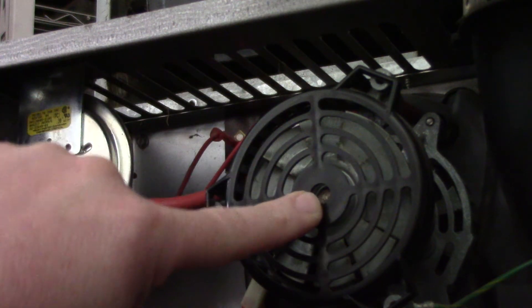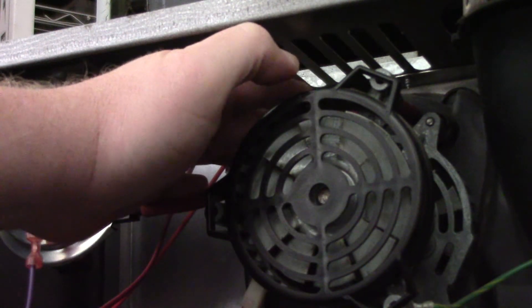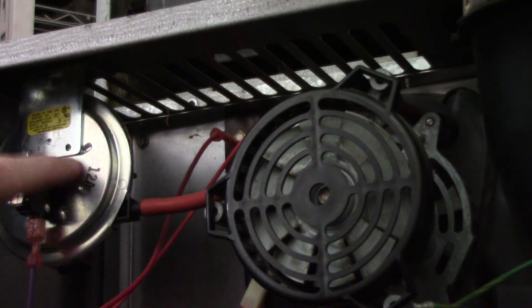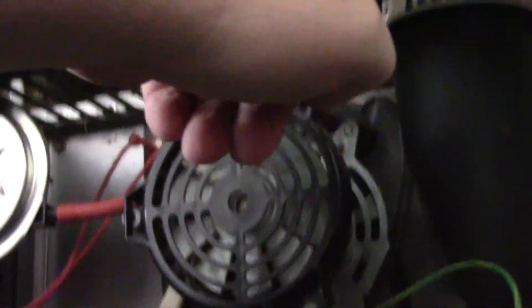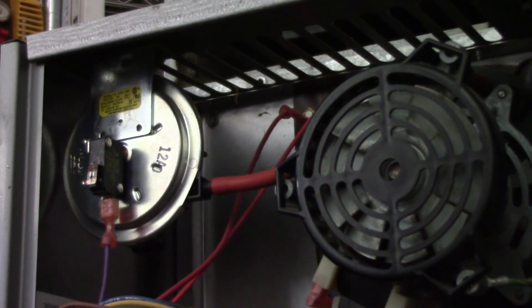You can have the inducer motor running, but the little squirrel cage inside that housing could be so rotted away that it can't move the air to close the switch. Because all this safety is going to do is prove you have airflow through your heat exchanger and airflow going up out the vent — that's all that safety device is going to do.